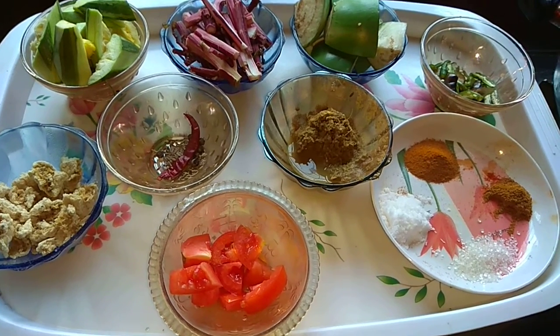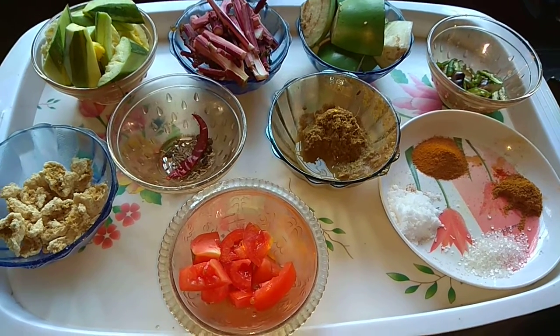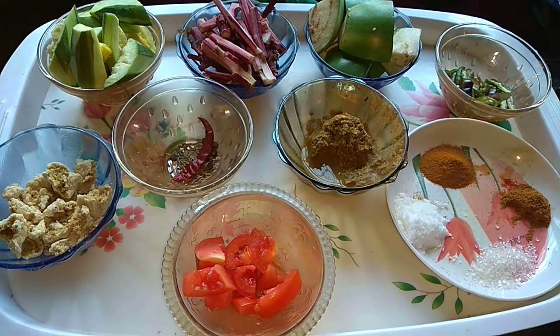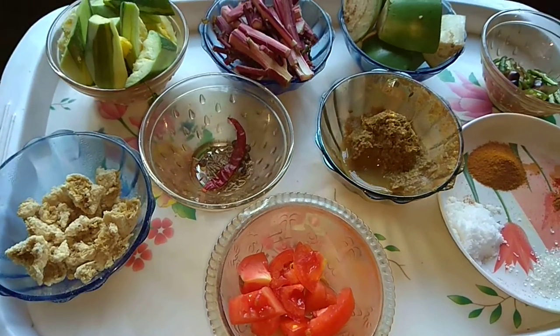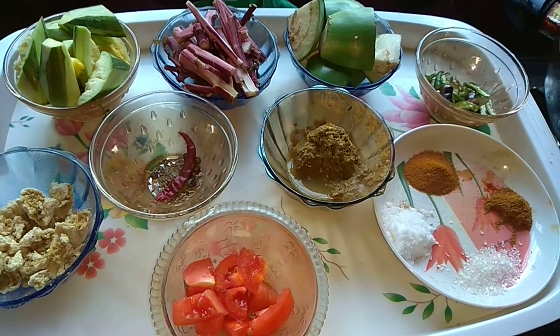Thank you so much for joining us today. Today the recipe is called Italy Dattar Borit Jhal. If you are seeing this for the first time, please like, share, and subscribe. Please press the bell icon.